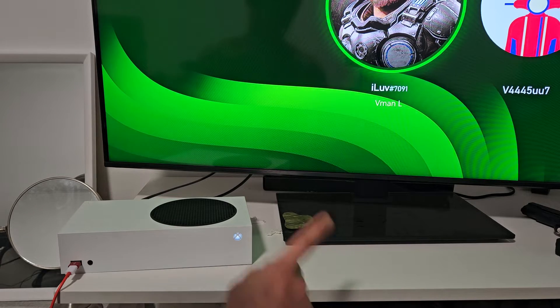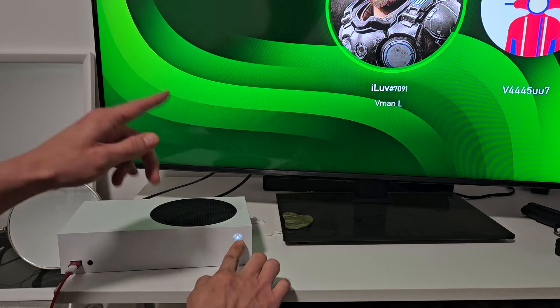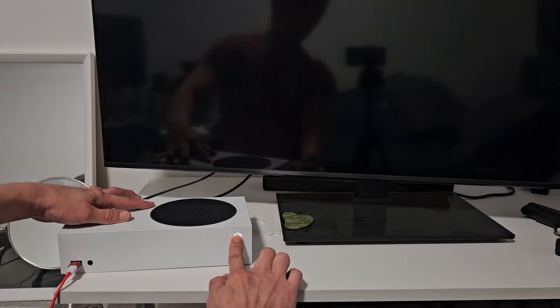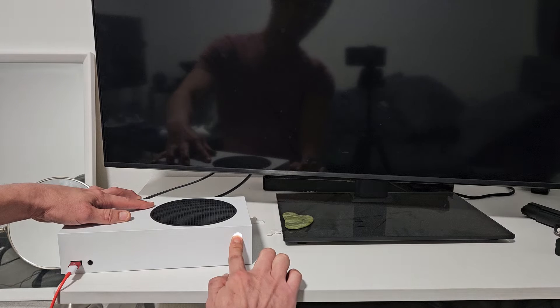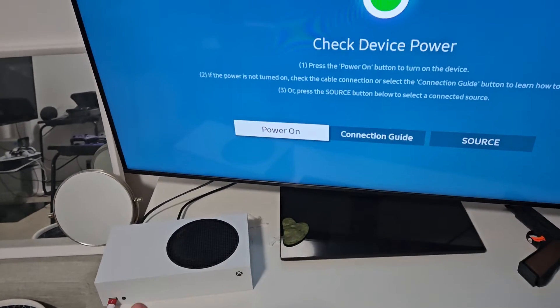The first thing we're going to do is, if your Xbox is on, we're going to turn it off. It doesn't matter if you have the S or the X — just hold the Xbox button, press and hold, and keep holding it until the light stops blinking. It's off now.